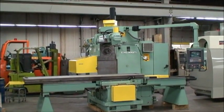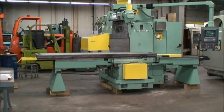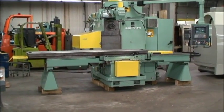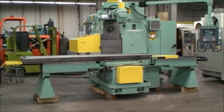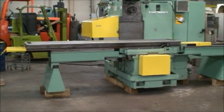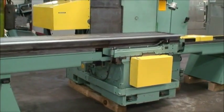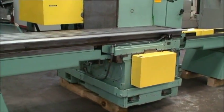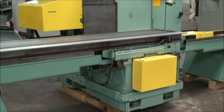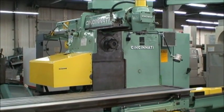It's equipped with extra length table and the outboard table riggers for supporting the table as it travels across. The table size on this machine is 20 by 117 inches. Longitudinal table travel is 72 inches. The cross saddle feed is 18 inches.